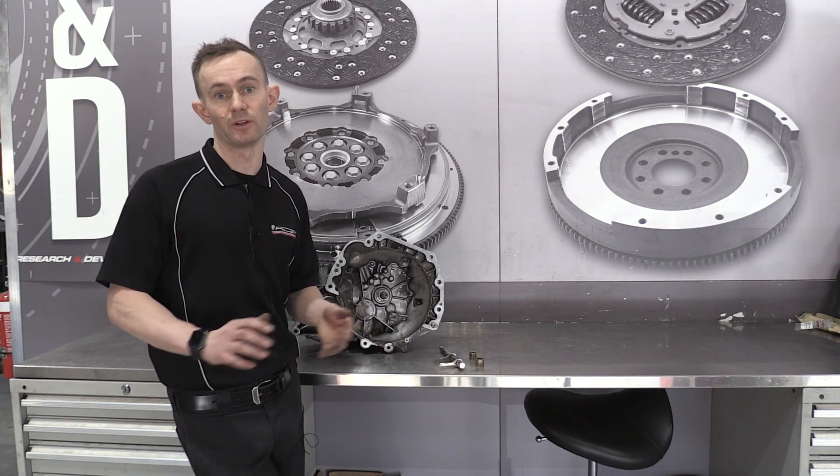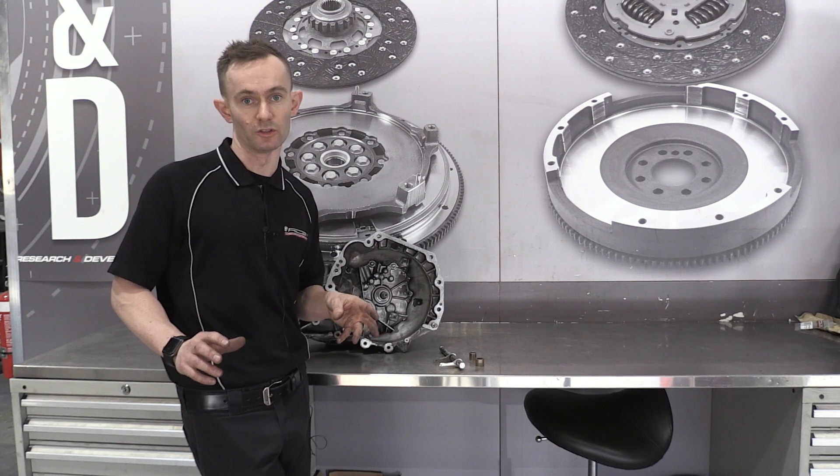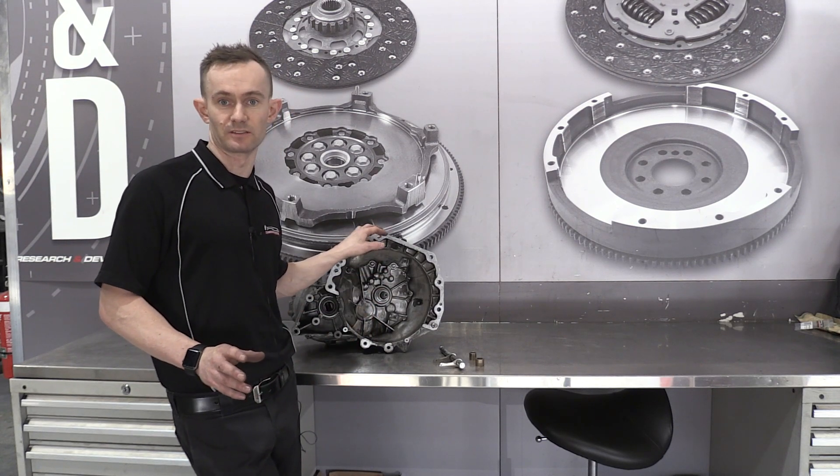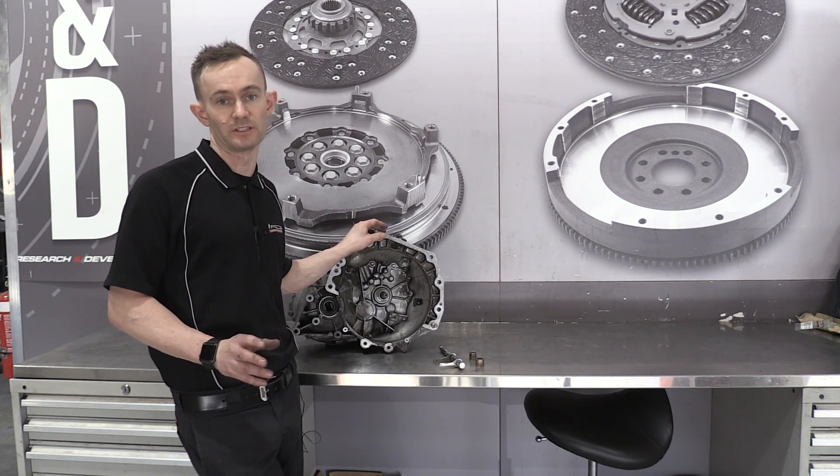G'day, I'm Stuart from Australian Clutch and today we're going to run through some very important checks that you can do on just about any clutch fitment. This particular vehicle we're talking about today is a 2007 Suzuki Swift with a 1.6 litre engine.